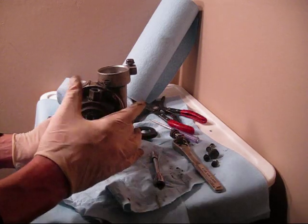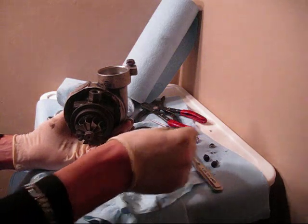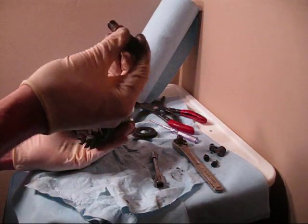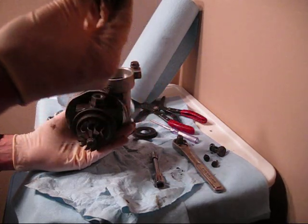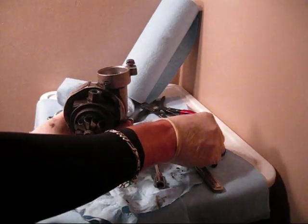Next you have the coolant feed and return on the two sides — basically it's just a bolt. Make sure you try to catch these brass crush washers. They don't recommend reusing these, but mine are like brand new. I don't know if they get too thin and then don't make a good seal.